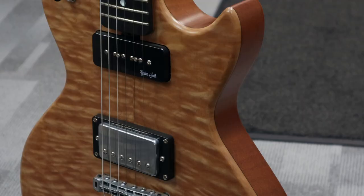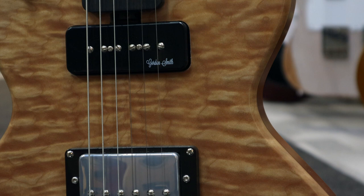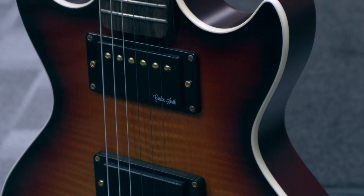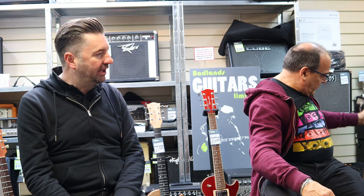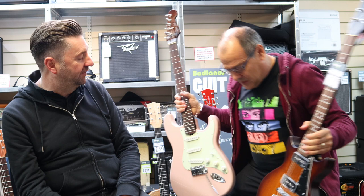The Gordon Smith range — you've got four classic shapes that people recognize, and then you've got the Gordon Smith shapes. You've got a classic S, a classic T, a double horn, and a single horn, which is your Graduate. People look at it and think it's an LP or something else. But then you've got the double cuts, the single cuts, and the other traditional Gordon Smith shapes. Gordon Smith have been making these for over 45 years.